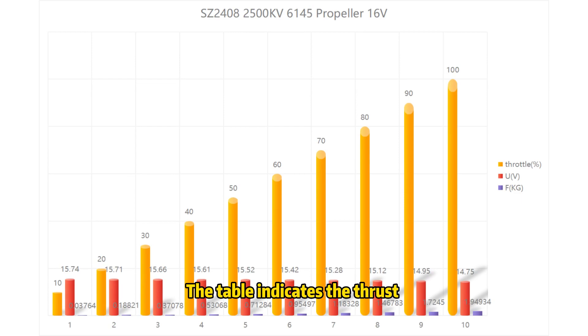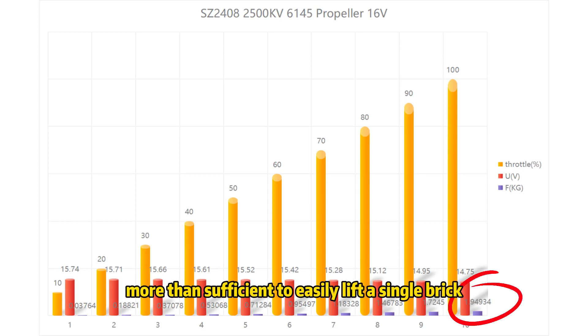The table indicates the thrust of the 2500 kV motor with a 6-inch propeller, showcasing nearly 2 kg of thrust at full throttle at 16V. Theoretically, this should be more than sufficient to easily lift a single brake payload.